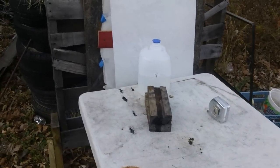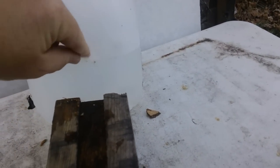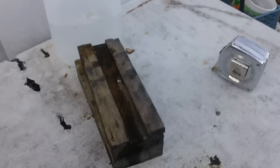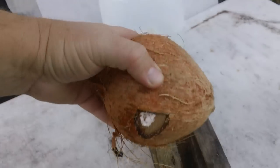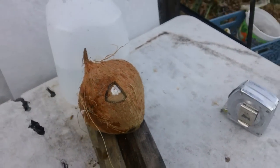You can definitely see where it went through right here — I can put my finger in it. So that went through the coconut and went through the jug. Good job, Po-boy Jr. — look at that. Yes, that was the exit.